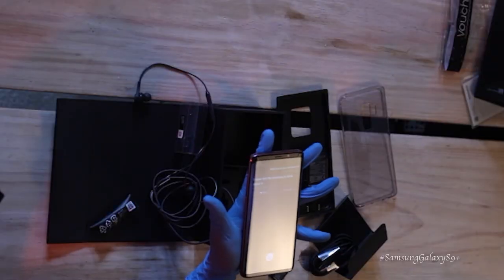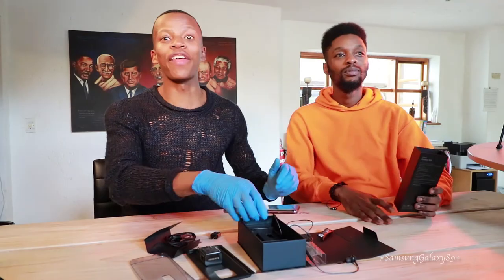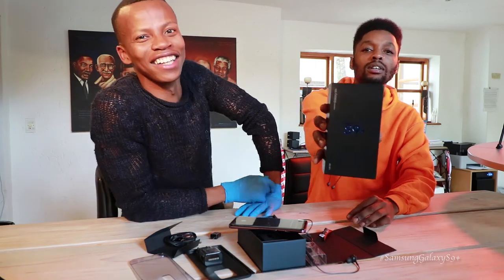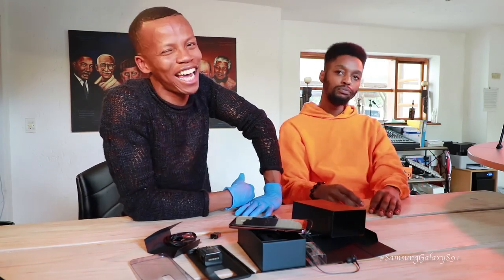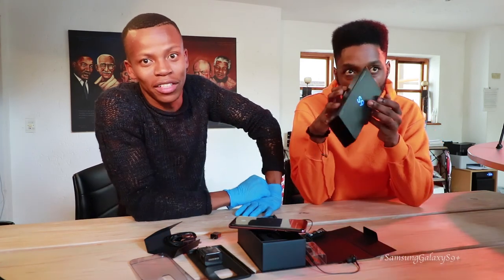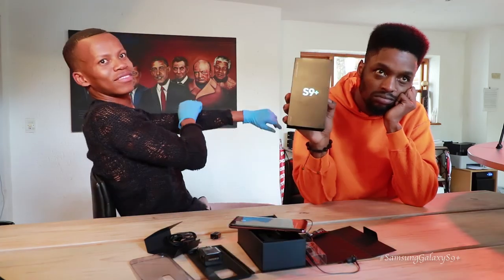Bixby says it never felt the necessity to think about Siri — there we go! And on that note, that was the Galaxy S9 Plus review. I love it. Tune in next week for another installment of something amazing — hopefully someone sends us something incredible. That's the name of the show: 'Something Amazing.'